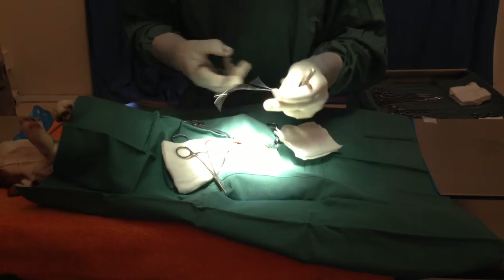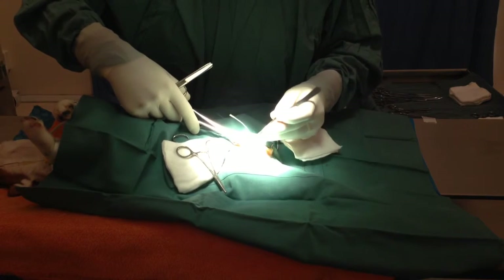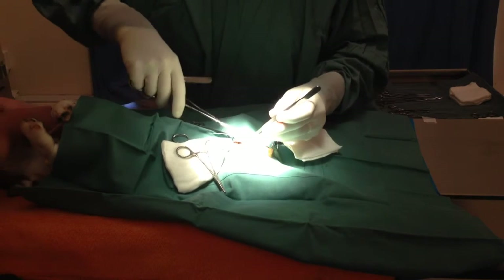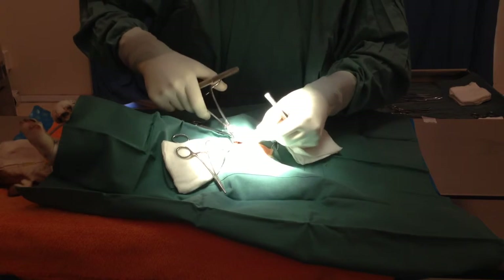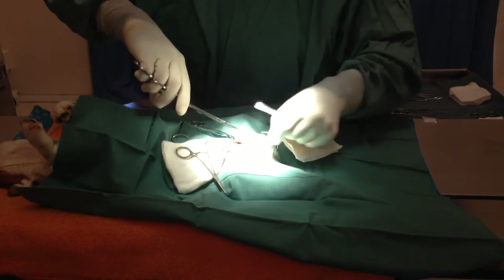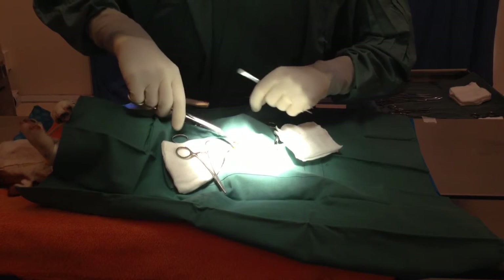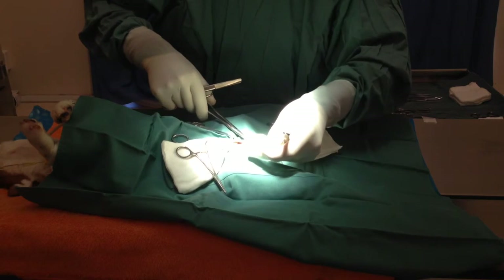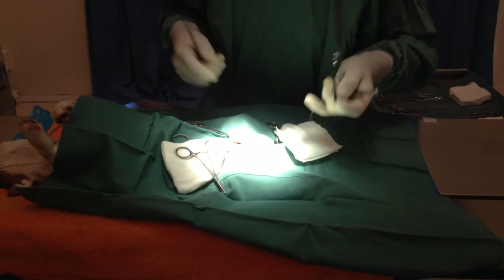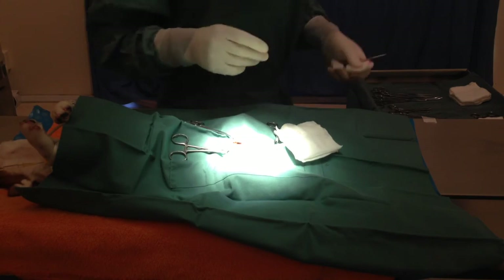We really regard this as something every dog should have. With great care, which hopefully you can see, we do not expect to lose a single one. Every puppy, every kitten, every ferret, every rabbit should all be desexed. And that's the procedure completed. I hope that's been of use and not too gruesome. Thank you very much — see you next time.